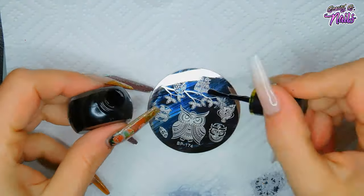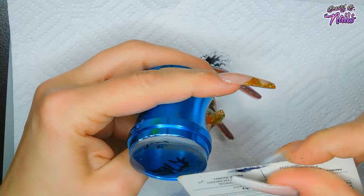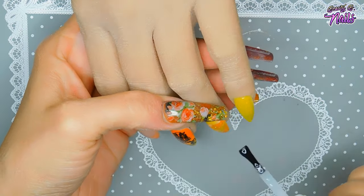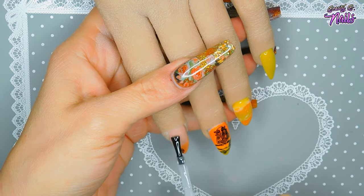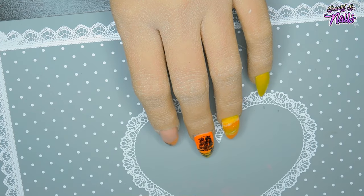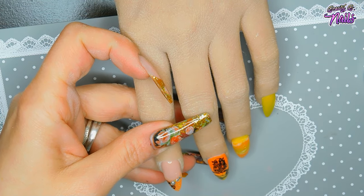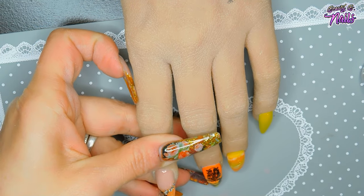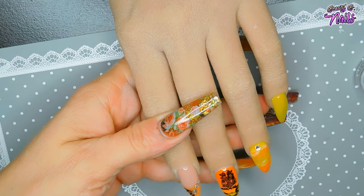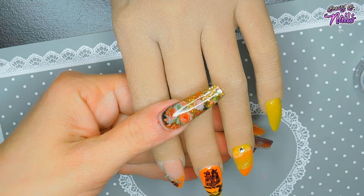I'm using stamping plate BP-174 from Born Pretty, which has awesome owl designs. I'm going to stamp an owl on the middle nail and a feather on the pointer finger. Then I go ahead and top coat — float your top coat over the design so it doesn't smear — and cure for 30 to 60 seconds. I'm applying another layer of top coat and then applying clear rhinestones around the feathers and on the marble nail. Not the greatest at rhinestone placement, but I think it's really cute!